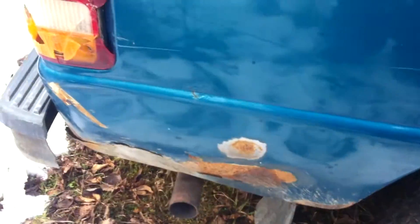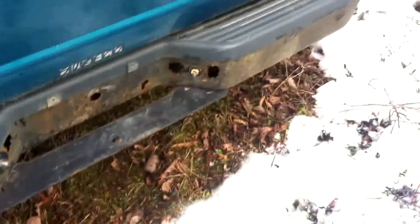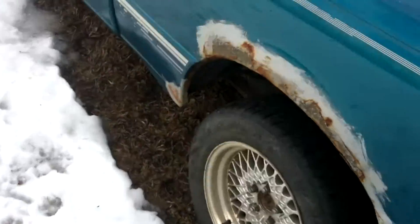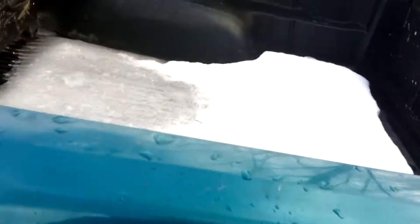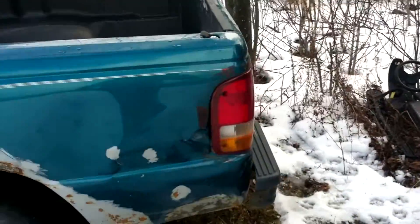Right there on the bumper it has all new brakes all around, new axle seals, we flushed out the diff, and we cleaned out all the sensors — idle control valves, throttle bodies, air intake, new air filter, and we cleaned the injectors.